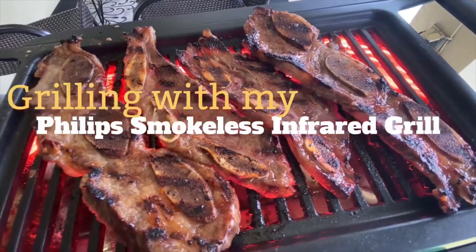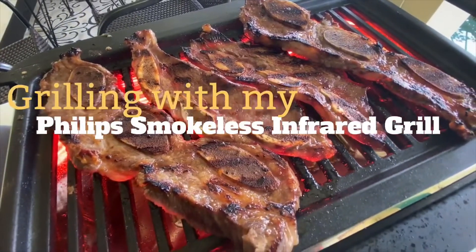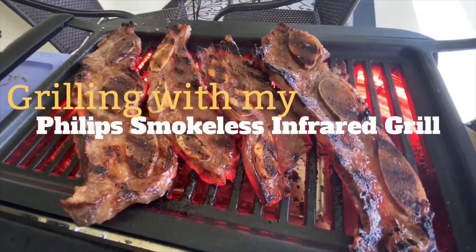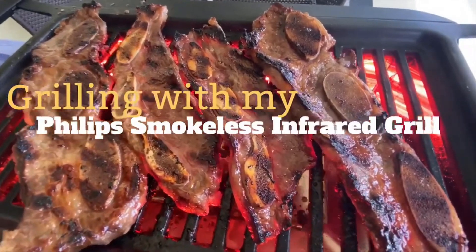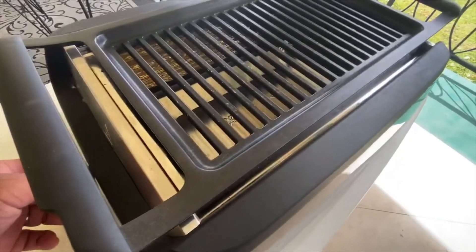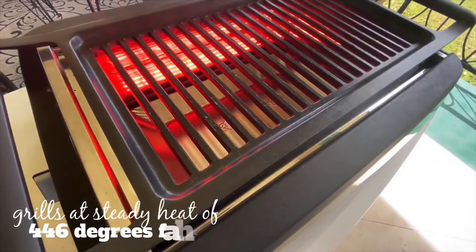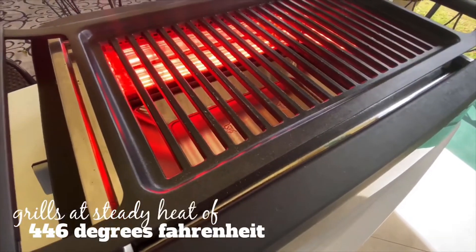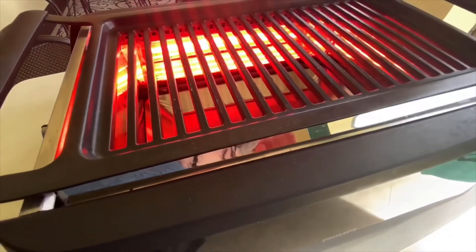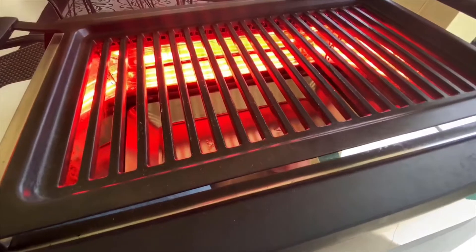Here's the first grill that popped up and kind of caught my eye — this is the Phillips Smokeless Infrared Grill. It's infrared, which I thought was cool. The heating elements are around the exterior rather than down below. This particular unit is a little pricey — around almost $300, just under. It's got a temperature thermostat dial, and in grill mode it heats up to exactly 446 degrees, which is the optimum for grilling and searing.